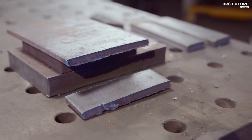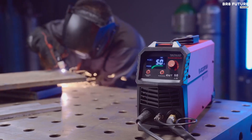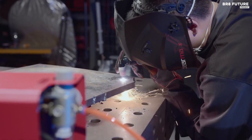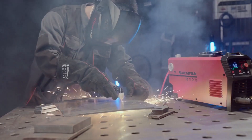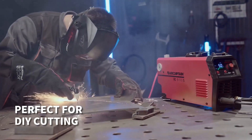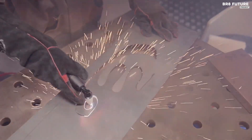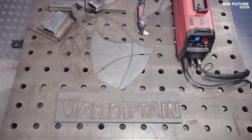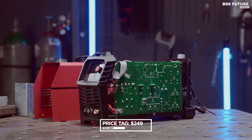Installation woes are a thing of the past, as this beauty comes equipped with a plug-in air filter connector and built-in regulator. In just 30 seconds, you're ready to cut through metal like a hot knife through butter. This portable and lightweight wonder weighs a mere 13 pounds and comes with a handy strap for effortless transportation. All this excellence can be yours for $249 US dollars.